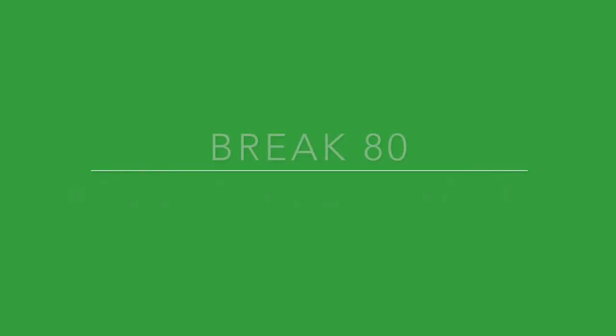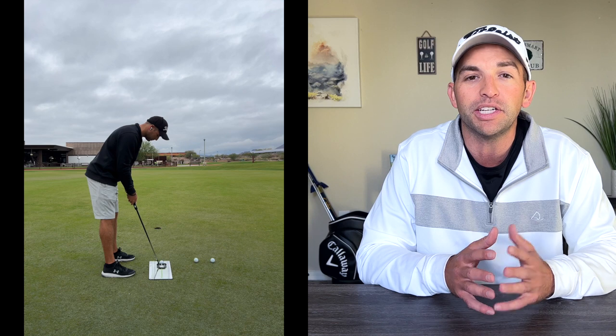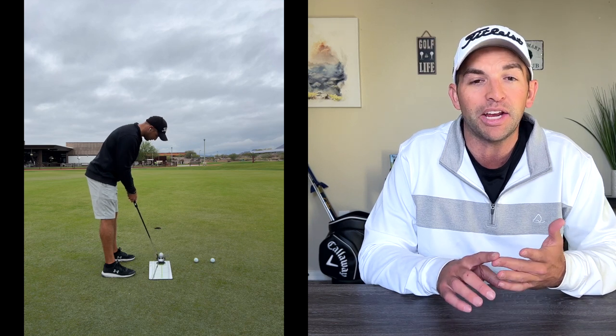Tip number four is to record your putting stroke regularly. Figuring out your full swing takes a lot of work and it's hard even for solid golfers to self-diagnose issues with grip and takeaway. But with putting, you can quickly identify and fix issues fast. Don't forget — 30 to 40% of all shots happen with your flat stick. If you're having 35 or 40 putts a round, it's going to be nearly impossible to break 80 consistently. Record your stroke from behind the line to see your eye alignment, shoulder alignment, and posture — then record from face on to see ball position.